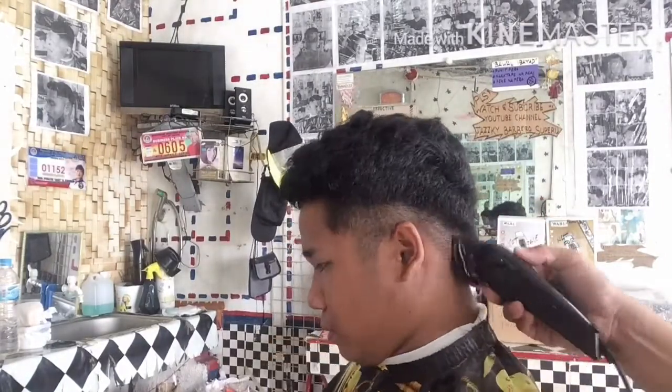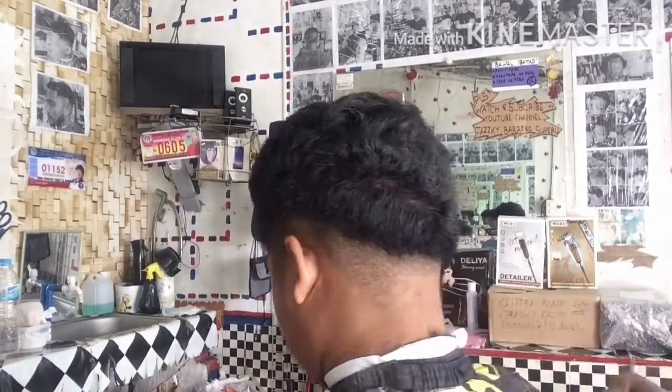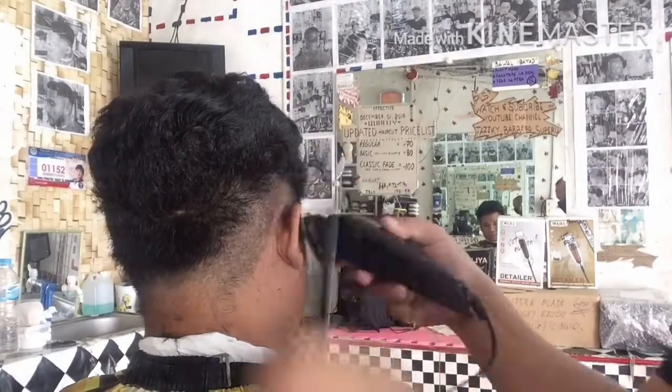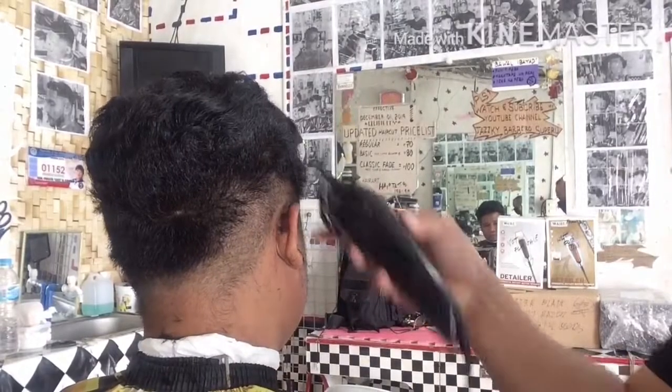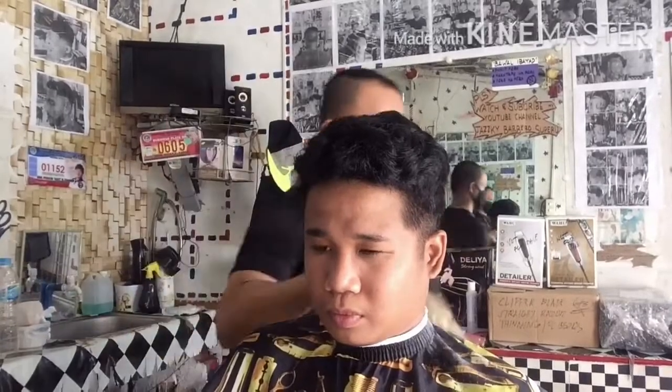Unang procedure na aking ginawa ay gumamit po ako ng guard number 1. Mababa lang po ang ating dadaanan ng guard number 1 na yan. Dahil ito ay Low Fade po. Panurin yung mga katropa dahil another technique na naman ito sa Low Fade.